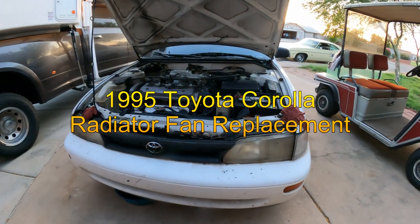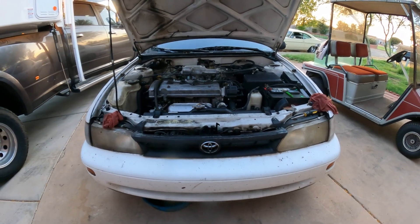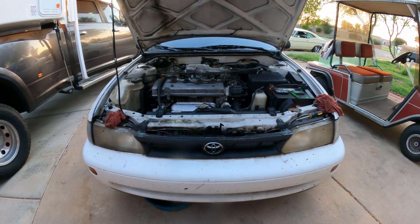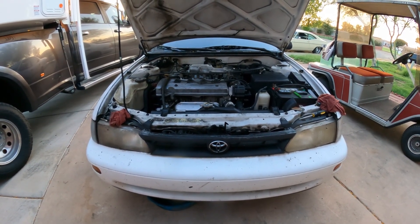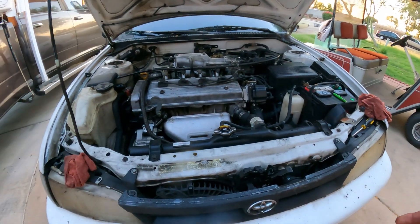Hello YouTubers, welcome back to GQ Auto Diagnostics and Repair, where my job is to save you money. This evening I'm working on a 95 Toyota Corolla 1.8, stick shift, 5-speed manual transmission. The customer complained that the vehicle was overheating.